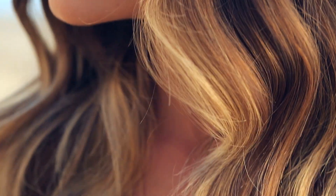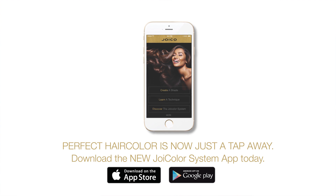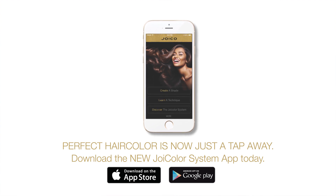Now Ashley's best features really stand out and her hair looks healthy and beautiful. For more color techniques and tutorials, download the Joico Color System app and experience the joy of healthy hair. I'm Denis de Souza — thank you for watching.